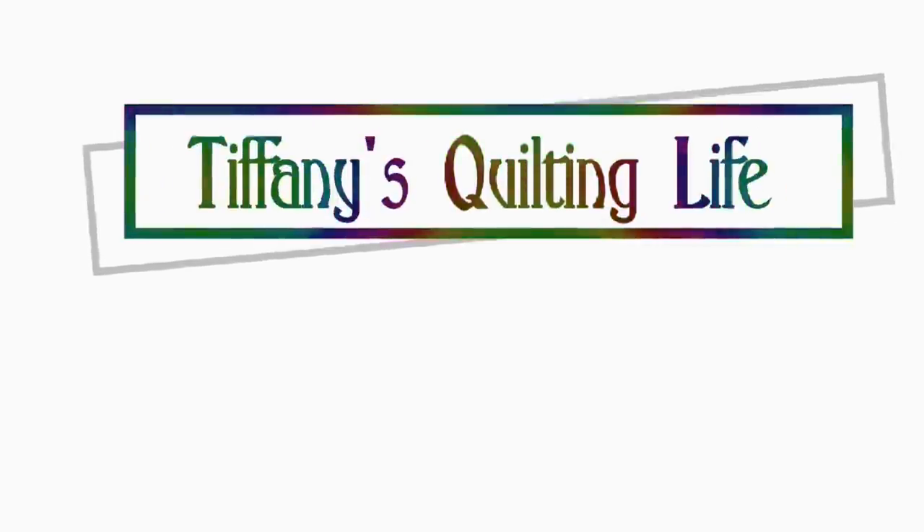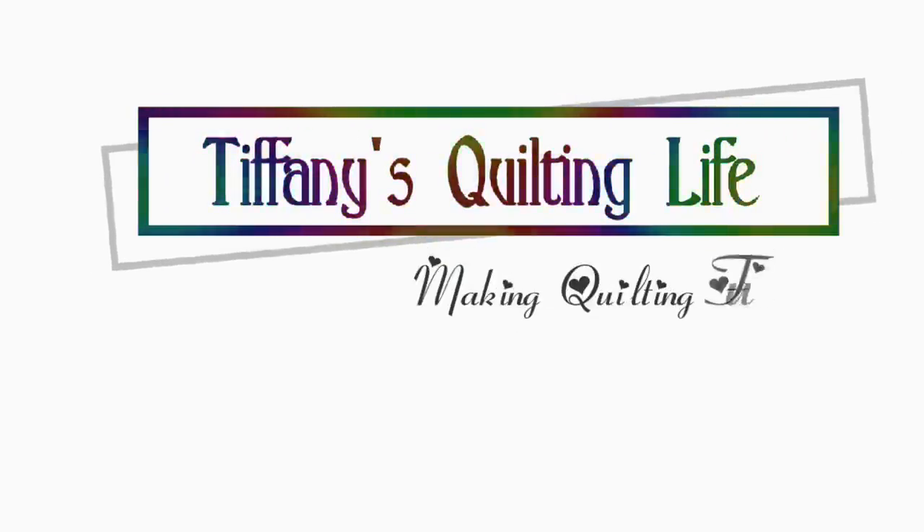Hi friends, Tiffany here. Welcome to My Quilting Life. So I've been asked on several occasions — actually more than several, like a zillion occasions — how do you store your fabric, Tiffany? How is it always so cleaned up on your shelves? What do you do that makes it look nice?